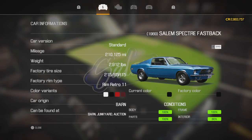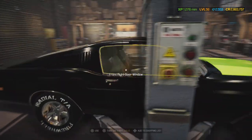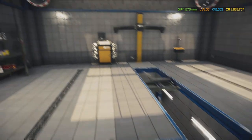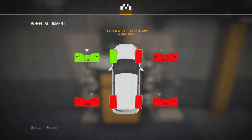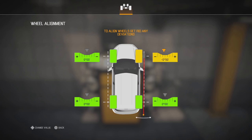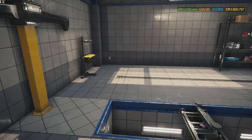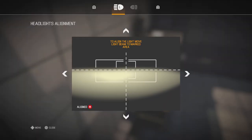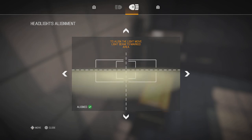The interior is at 80% because there's no back seat — it's effectively a two-seater now. All right, let's head to the test path to get the wheels adjusted and aligned. The headlights are already done. All right, let's go get this car repainted.